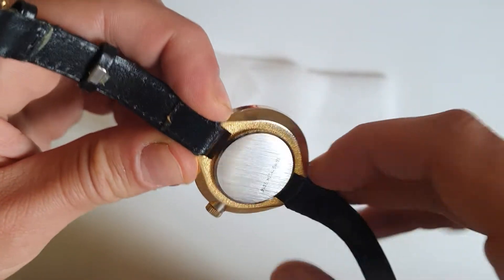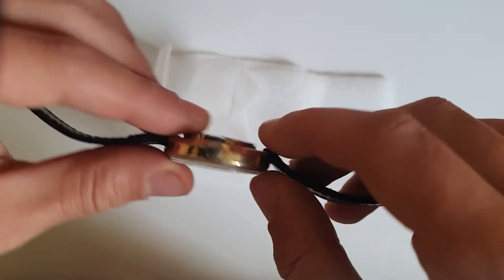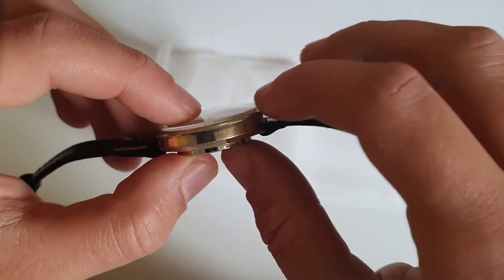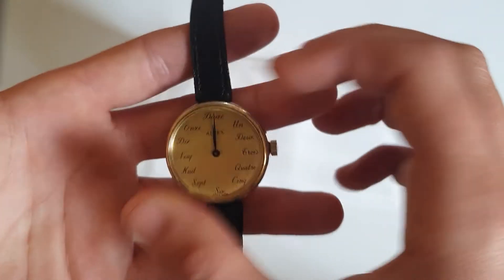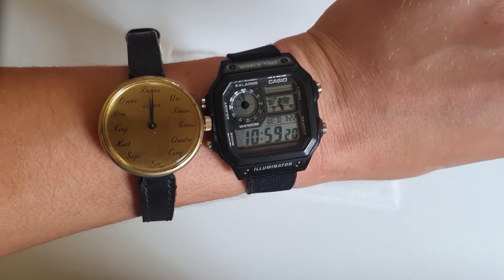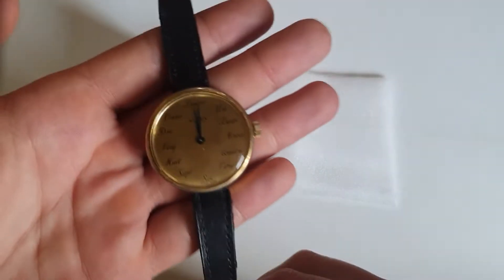I think the strap lug width is around 10mm, and the thickness is around 11mm. It's actually a 34mm watch, so it's quite big. As you can see wearing it next to my Casio World Time, it's a big one — especially for a ladies watch, since most vintage ladies watches were really small.